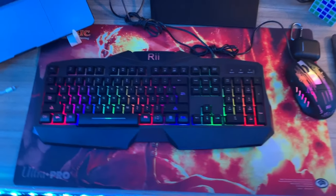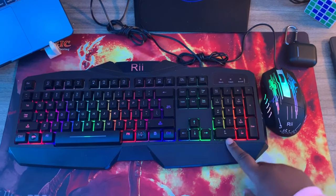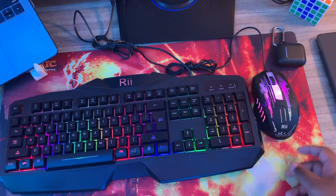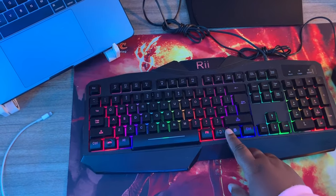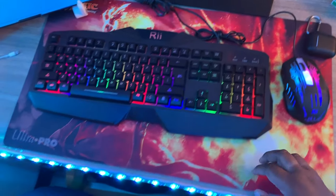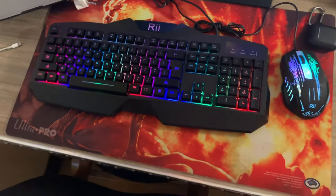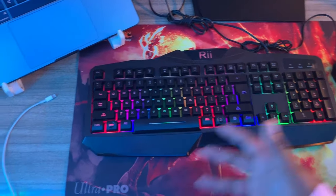The keyboard and mouse came together — they are an RGB keyboard and mouse. The keys are kind of loud, but I like them, it doesn't bother me at all. The colors don't match each other; this is a stagnant color, either like this or off. Compared to the desk lights, the keyboard kind of gets lost at times, but they're still pretty anyways.